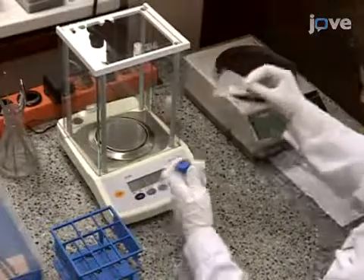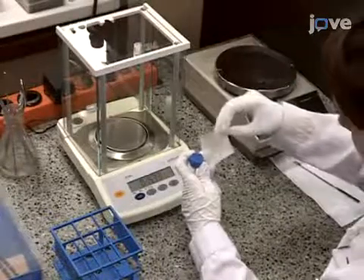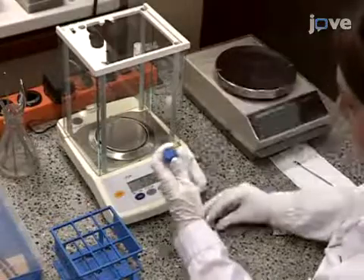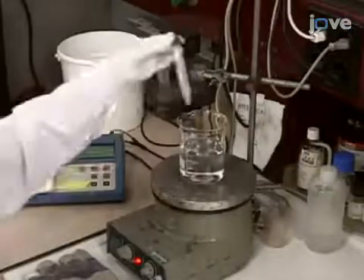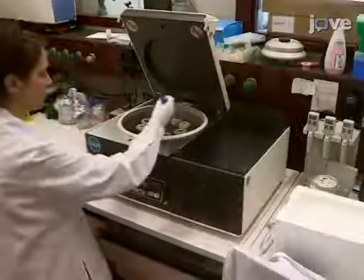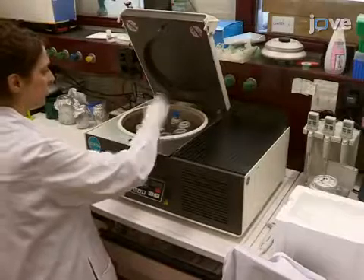To begin this procedure, add 20 milligrams of dried zymosan to 10 milliliters of sterile PBS, vortex, and heat in a boiling water bath for 10 minutes. Then cool and centrifuge at 2,000 Gs for 5 minutes.